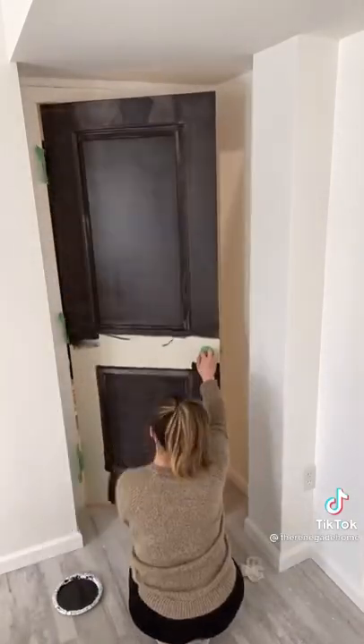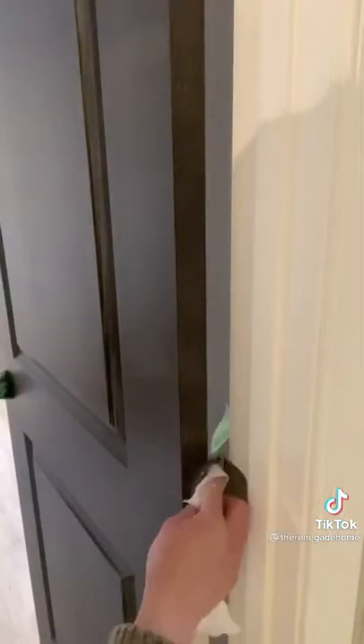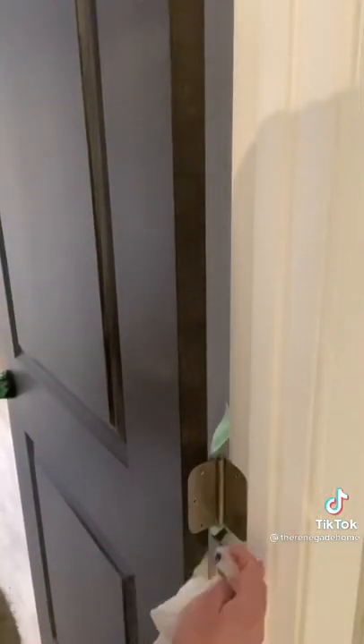My secret for not having to take the doors off is something I like to call the file folder trick. Slide a file folder in between the door and the frame, then roll your color on. Clean off any excess paint from the hinges and that's it.